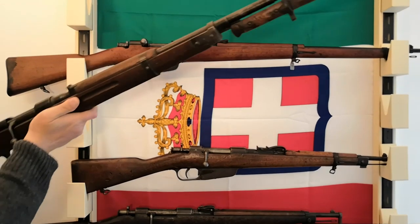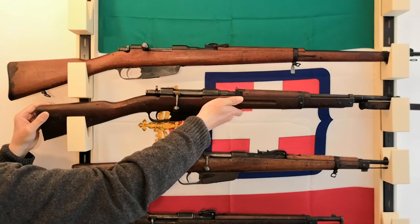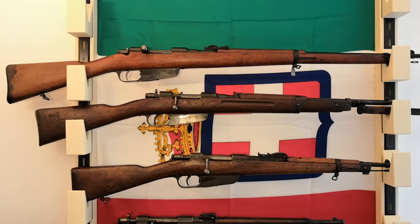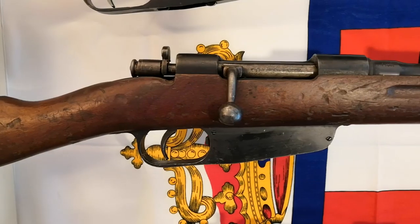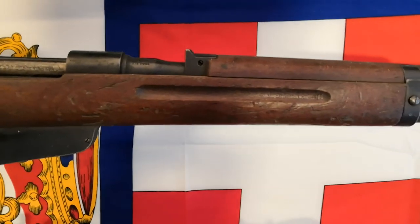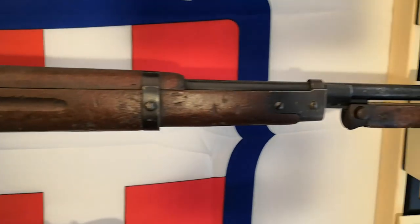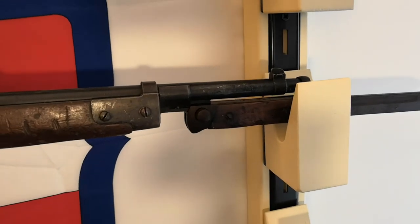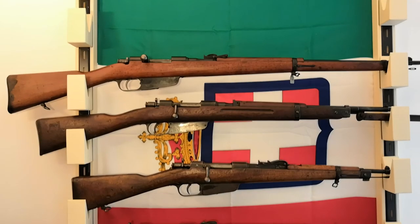Then there should be the 91/28 grenade-launching version, which unfortunately is not available in this warehouse. After that we get to the massively produced Model 91/38, of which you see the rifle version here. This version was initially supposed to use a different calibre, the 7.35x51, but with the onset of WWII, the Italian army decided to switch back to the more traditional 6.5 cartridge, and very few of the 7.35-calibre rifles saw combat. The one you're looking at is the 6.5mm version, but I will talk extensively about the cartridges, barrels, and shooting in part B.